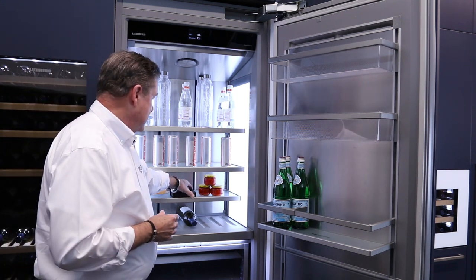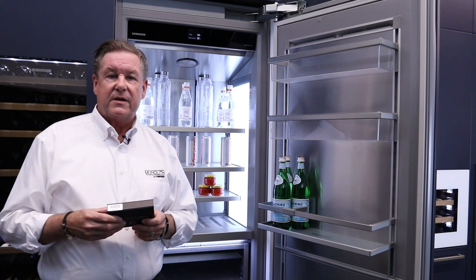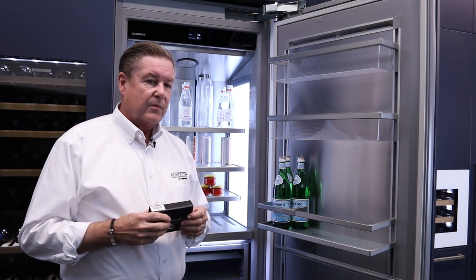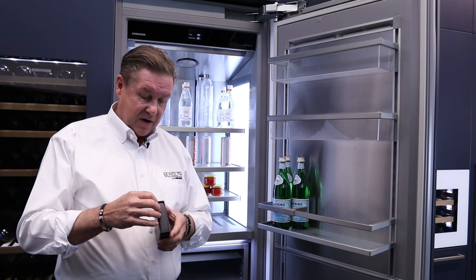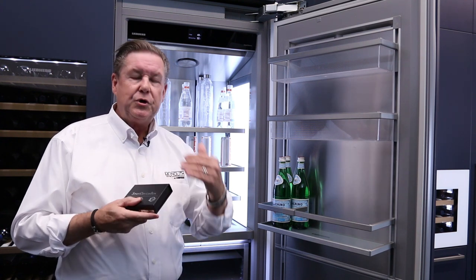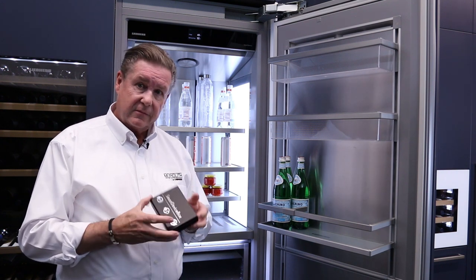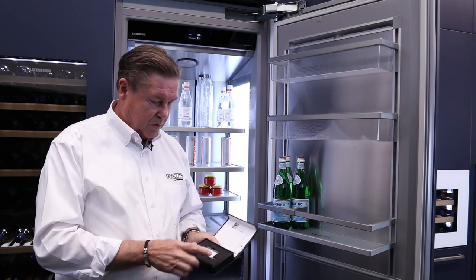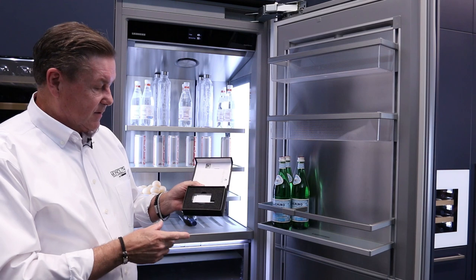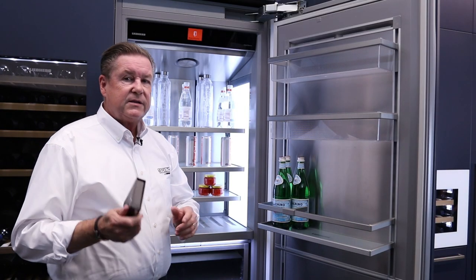One thing that's unique — a lot of manufacturers today, when you turn the refrigerators on, they automatically start emitting a WiFi signal and you have no option to turn it off. Liebherr and Europeans in general believe in privacy and privacy laws. If you do not want your refrigerator on WiFi, we give you an option. This is called the Smart Device Box. It looks like a little jewelry box that comes with every refrigerator. You pull it out — it's like a USB-type device, about the same size, maybe a little bigger — and it's designed to plug in right behind the hinge. When you plug this in, it activates your WiFi.